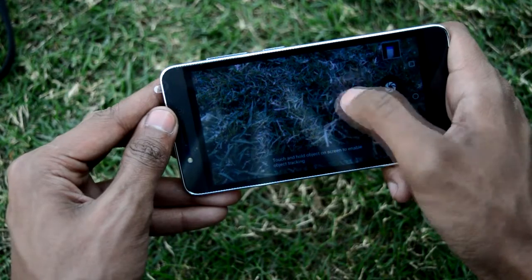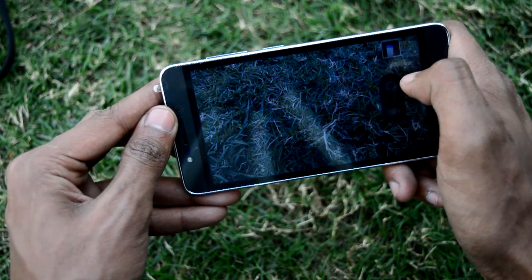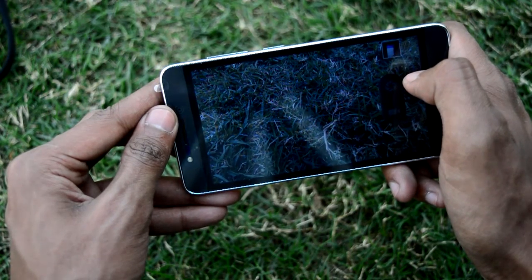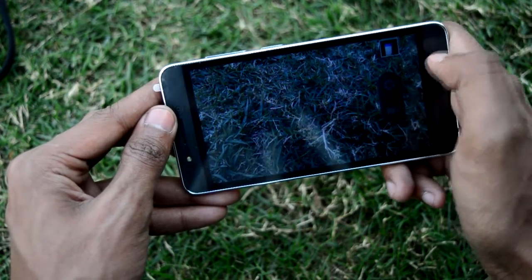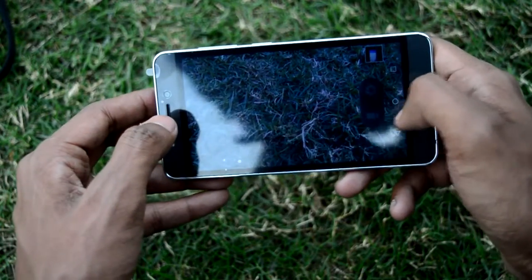You can touch to focus and hold for object tracking. The phone did freeze for a while here — haven't seen this before, there must be some issue with this feature.